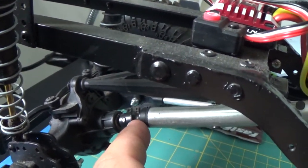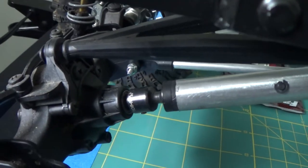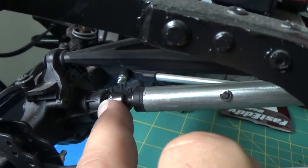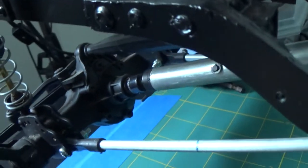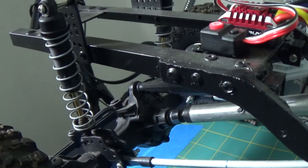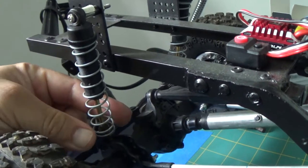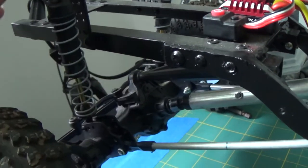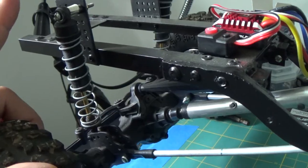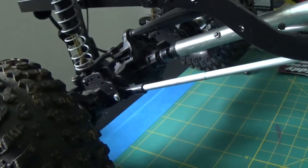The drive shafts are Axial drive shafts — you can see it literally says Axial on them. I had to bore that out in order for it to fit over the HPI axles. These are HPI Crawler King axles. The suspension I used is from the Axial Wraith with the strongest springs they had available. I never changed the oil, I just upgraded the springs, and there's a lot of tension on there.